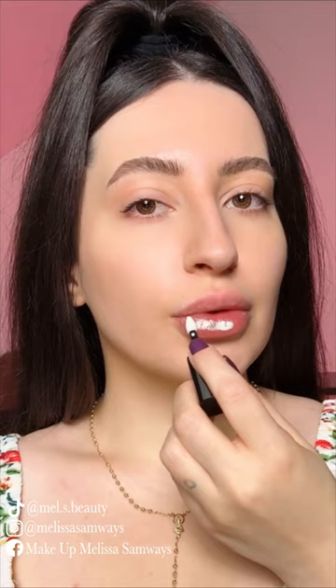Hello guys, welcome to my channel, hope everything is well. So let's go ahead and try this glowy makeup look — this is a really soft makeup look.